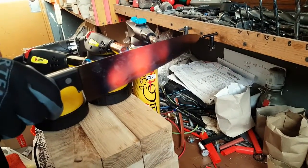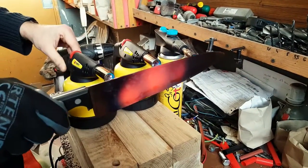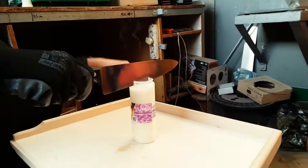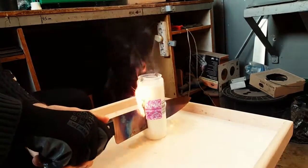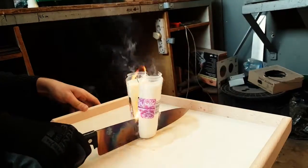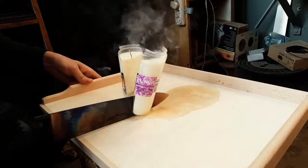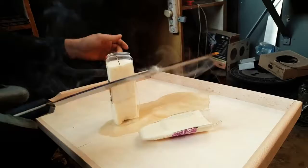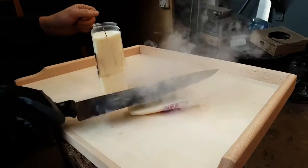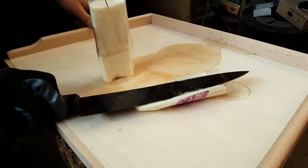Okay, looks like we're ready. Smooth like butter — right in half. Look at that. Mission complete.